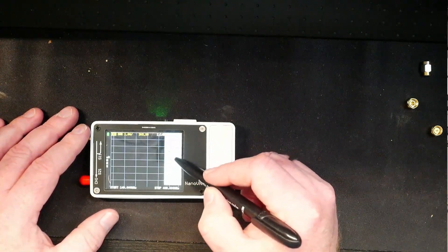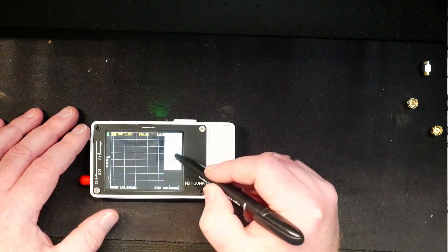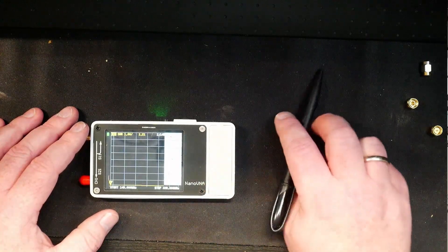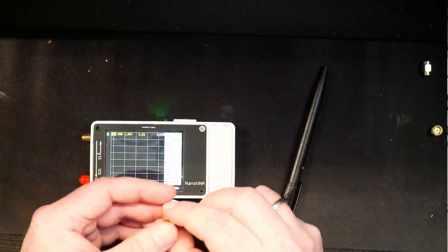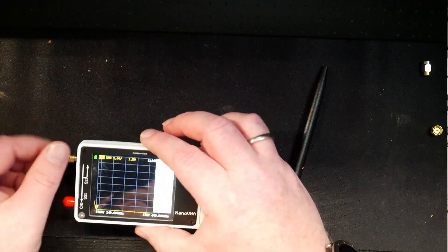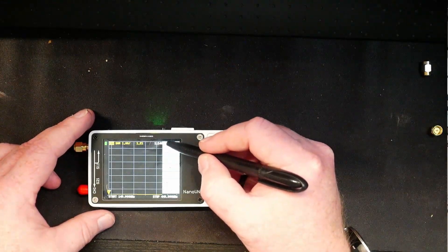So let's calibrate it. I'm going to hit back, hit calibrate, reset, and calibrate. We're going to do the open - that's this one right here, no pin, nothing, it's just open. Let's screw that on and press open.